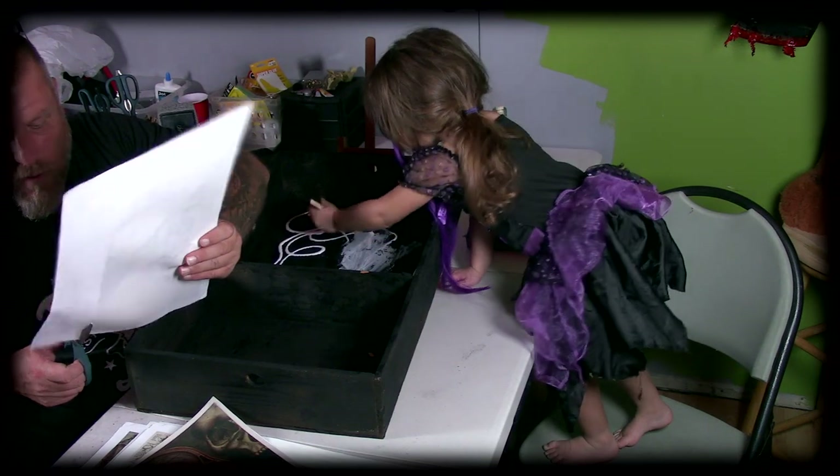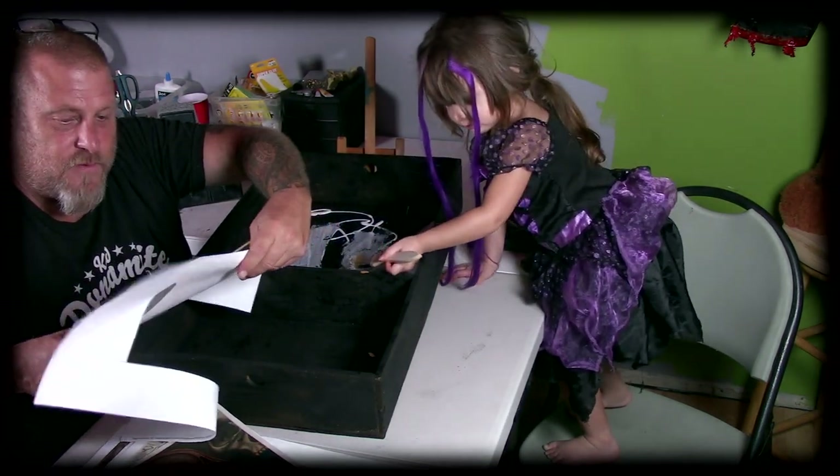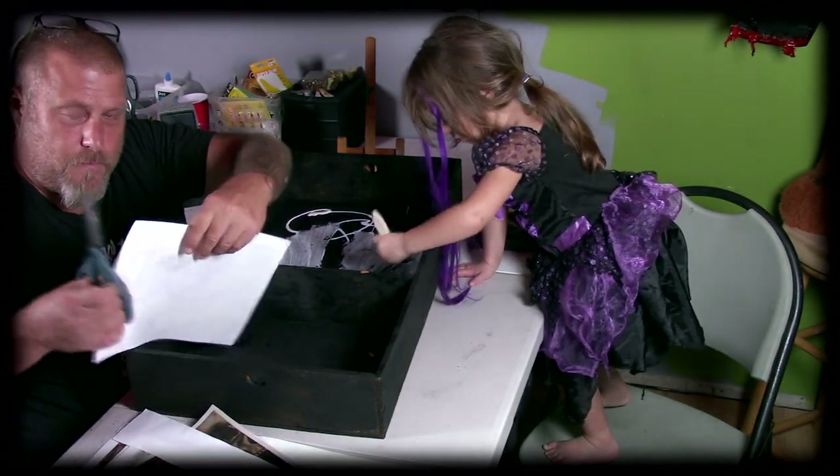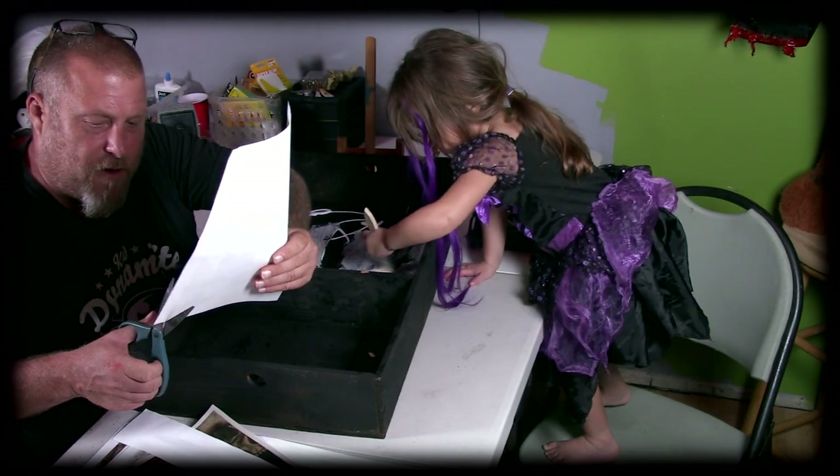And it doesn't have to be medical, you know. You could paint it black like I did, and then with a fine brush and some white paint, you could paint a spider web on there.